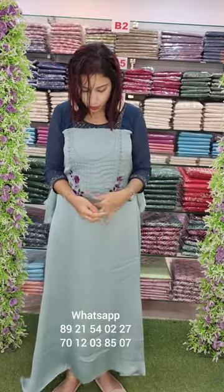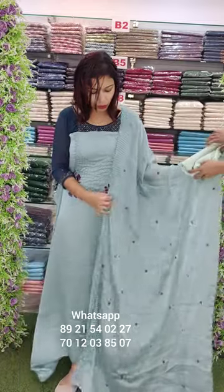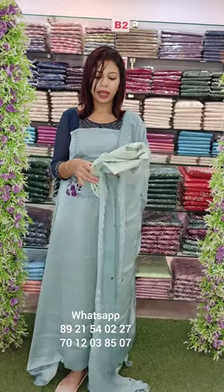This Moscow Silk fabric is a green dusty tone with embroidery pattern, kind of violet toned embroidery pattern. The same fabric with bottom lining attached. Price 1380 with free shipping.